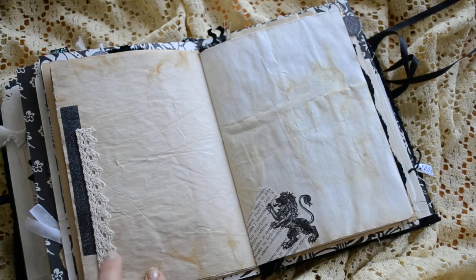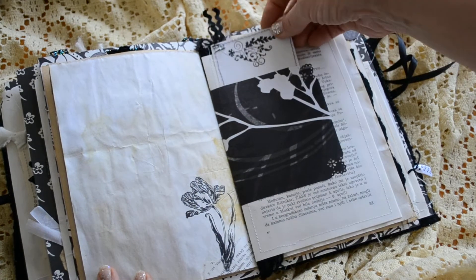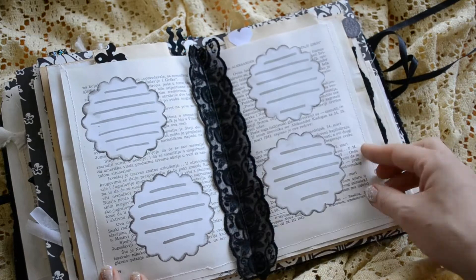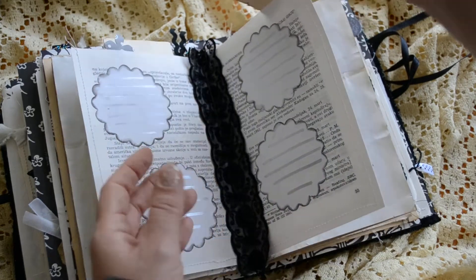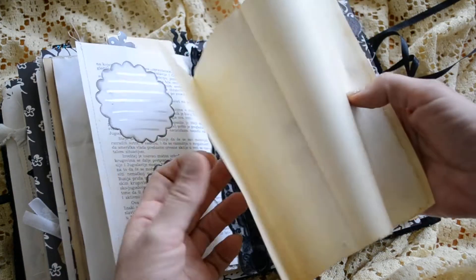Swallow. Some lace and washi. Another pocket. And a tag. Some crazy looking journaling spots. And this is just a piece of paper for more journaling.